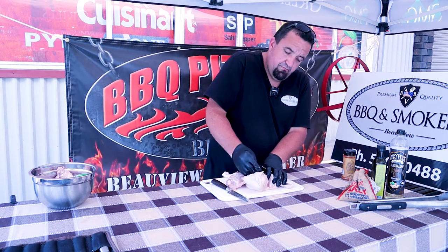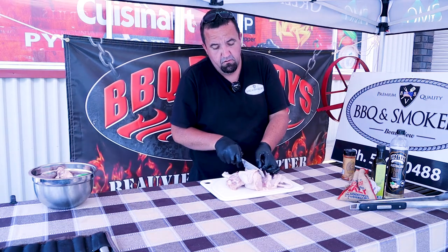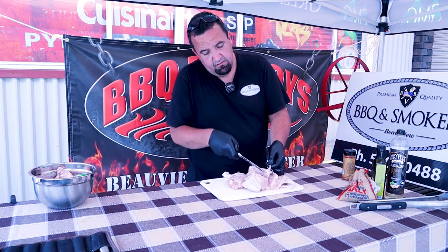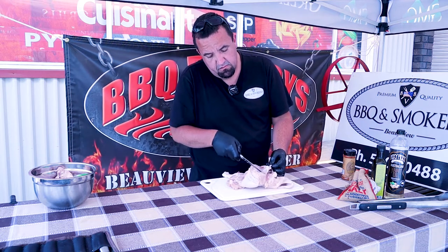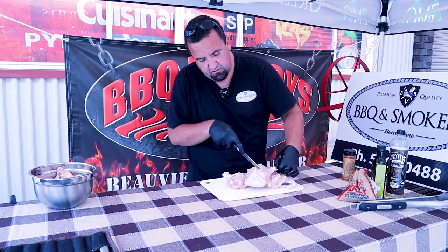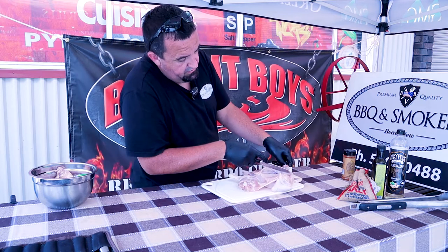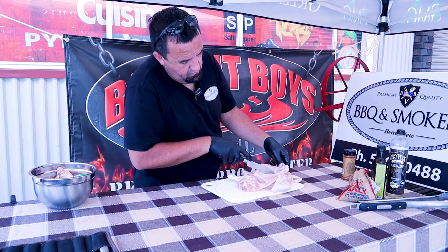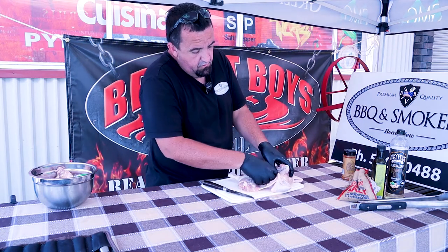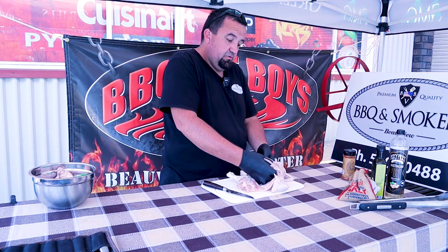Push your finger and follow that to the joint. Once you find the joint, grab your knife and just run down the bone until you find the joint — there's the knuckle. Cut in between them. Now I'm running my knife down the rib cage to the cartilage. We don't have to cut through bone, we just have to cut between bone all the time.